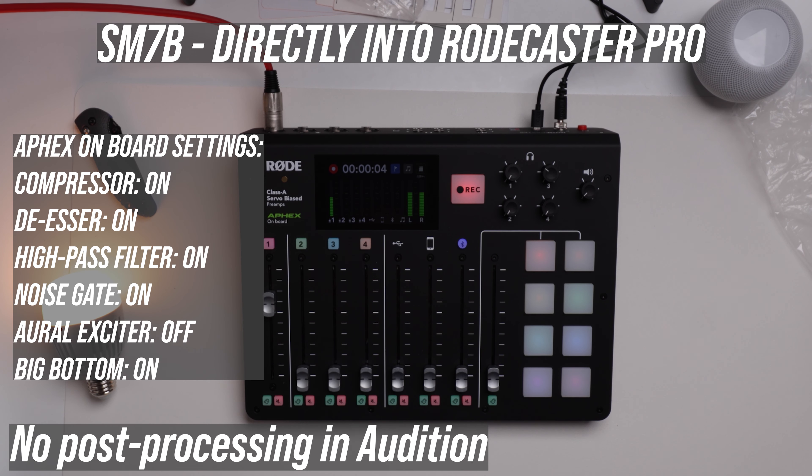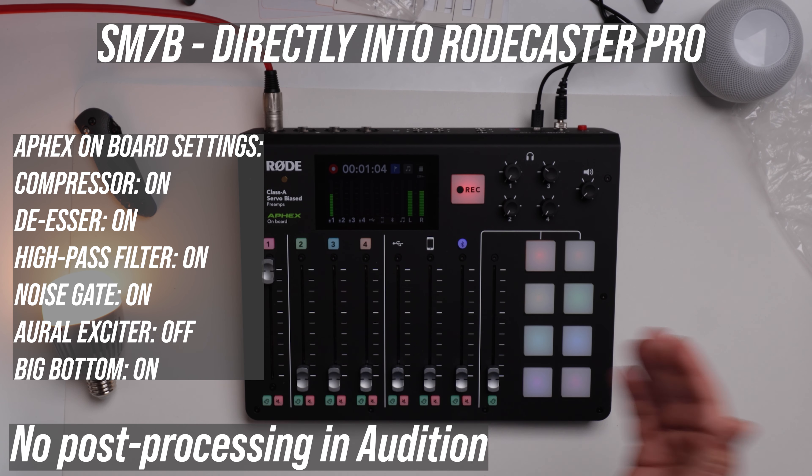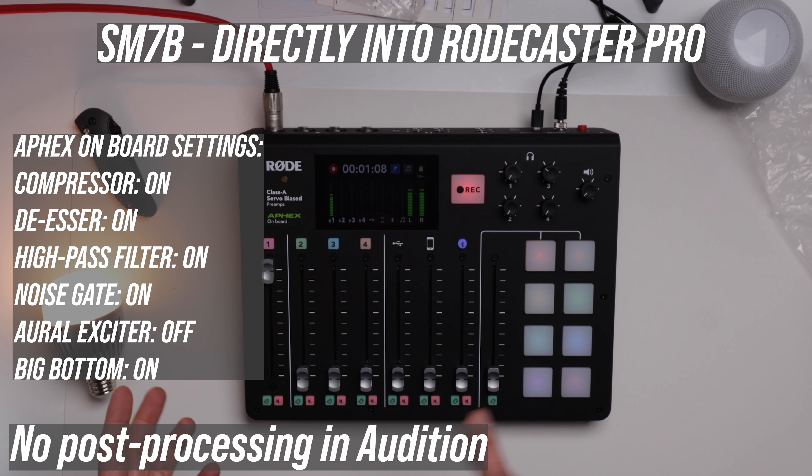Right now I'm using my SM7B connected to my Scarlett 4i4, and I'm going to replace the 4i4 with the RODECaster to see what it sounds like. This is what it sounds like on the SM7B connected to the Focusrite Scarlett 4i4 connected to my computer — and this is what it sounds like with the SM7B connected directly to the RODECaster Pro, at around 70% volume. I'm increasing the input gain all the way to the top — it doesn't appear to be clipping.